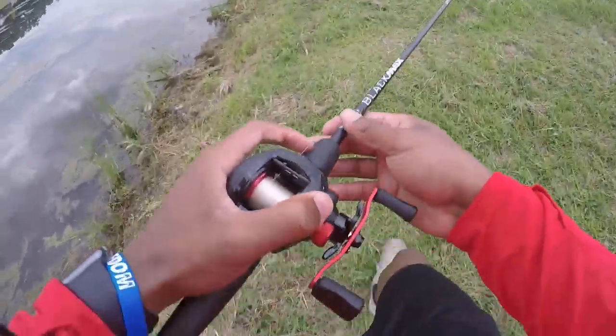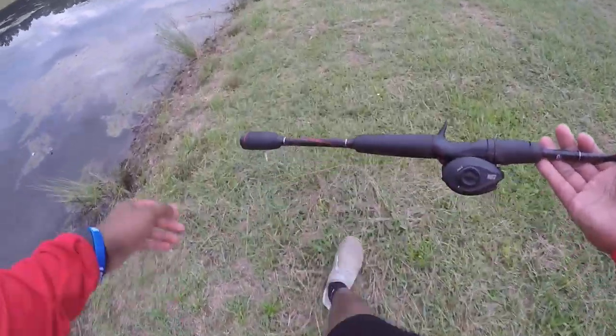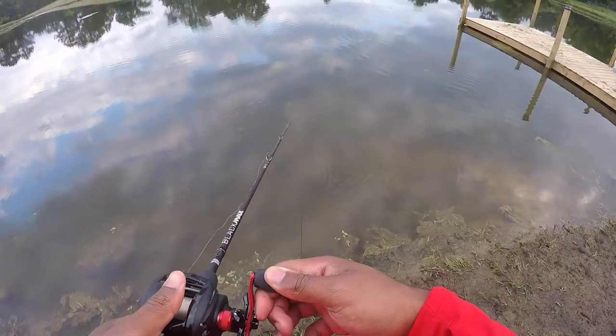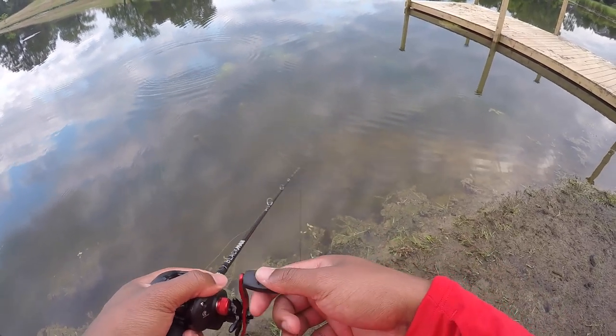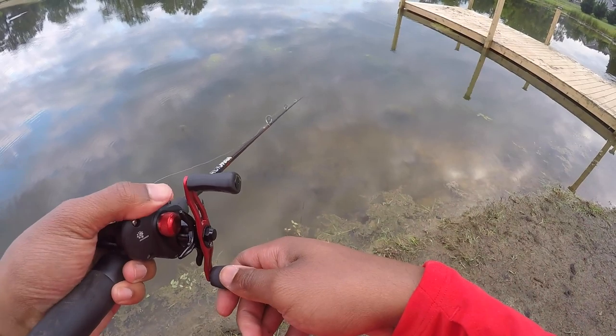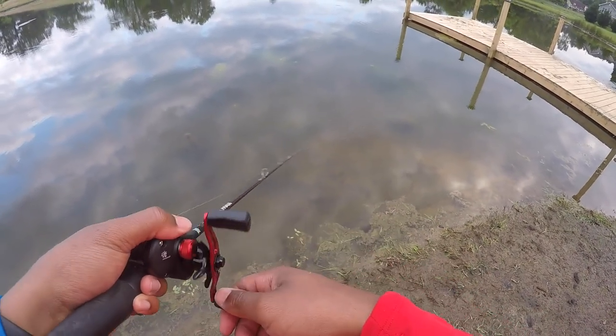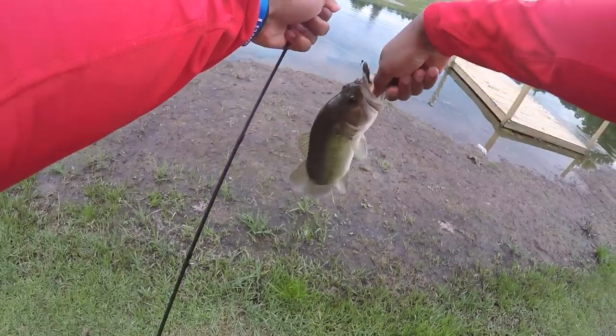All right guys, I've only caught one fish so far. I'm gonna make a move to the other side — there's not as much grass. Oh, there's a bass chasing that! I basically reeled it out of his mouth. I just literally watched him bite it. Not so tough now, are you buddy? That was so cool — hey, calm down!